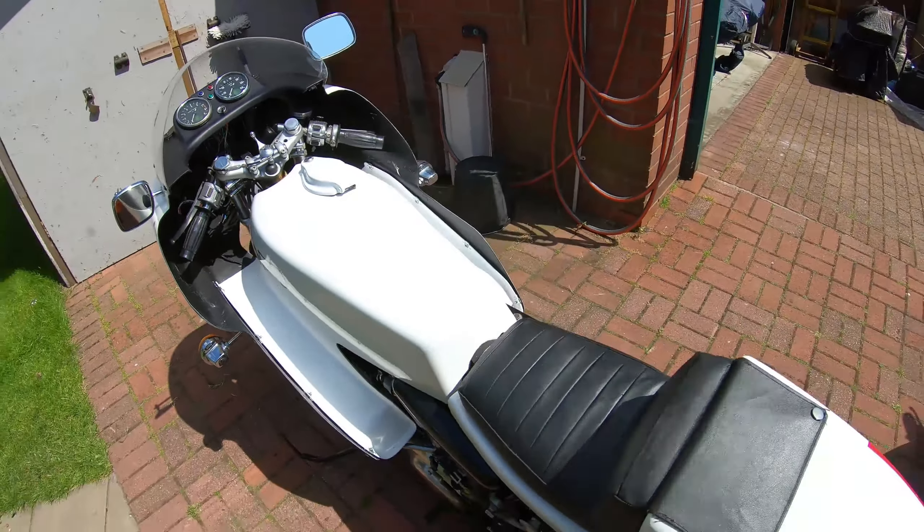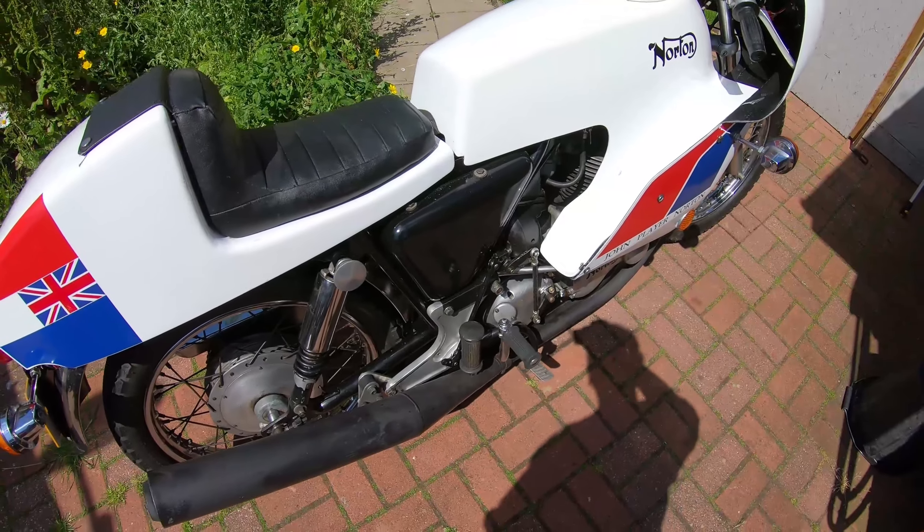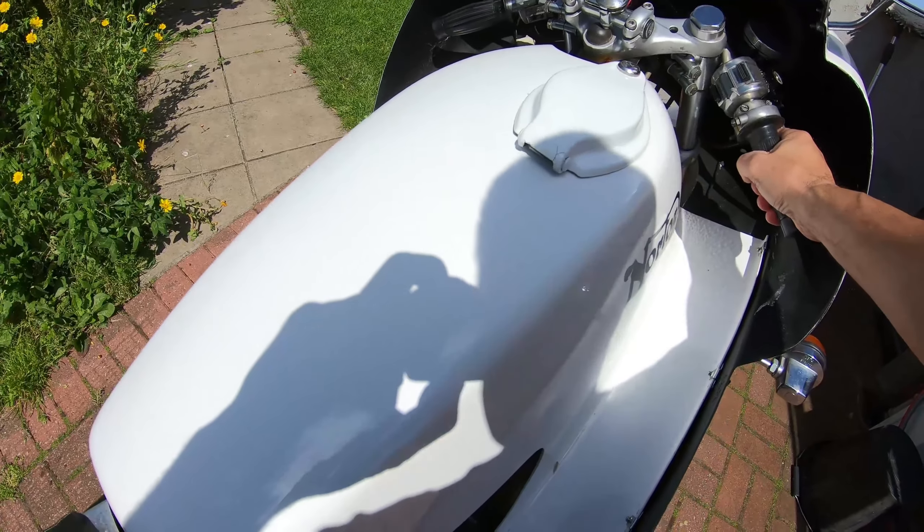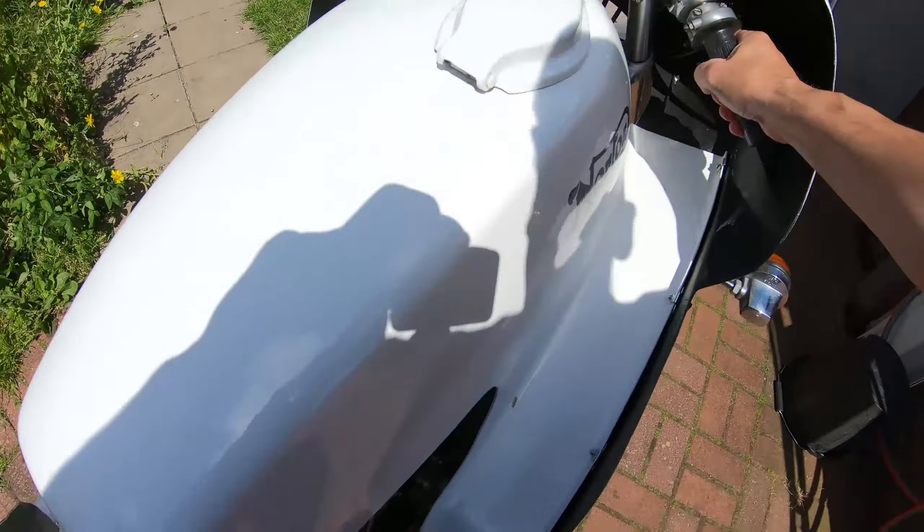Okay, ignition lights on. With the John Player, you've got to make sure that the rear sets are folded up, and then take it to compression, and then one big kick — and hopefully she'll start. Oh, bit of a backfire there. Try again.